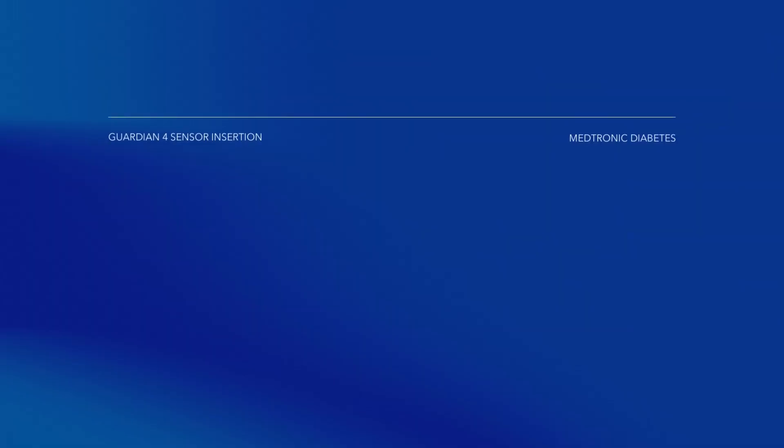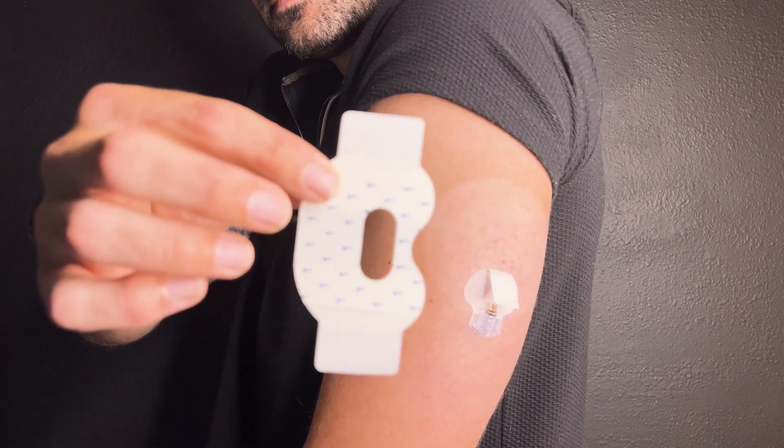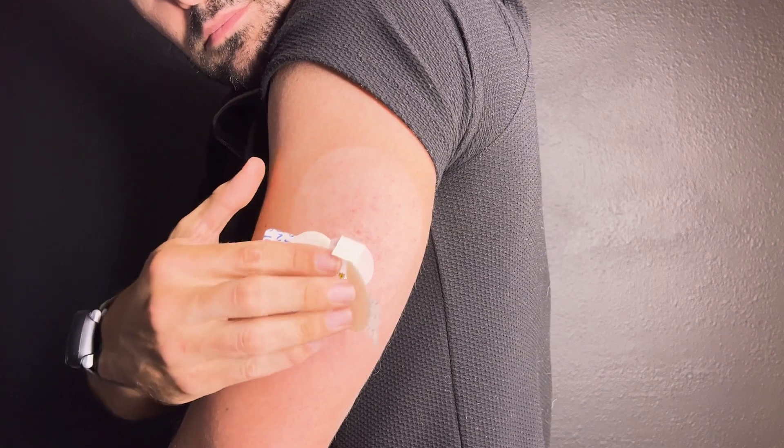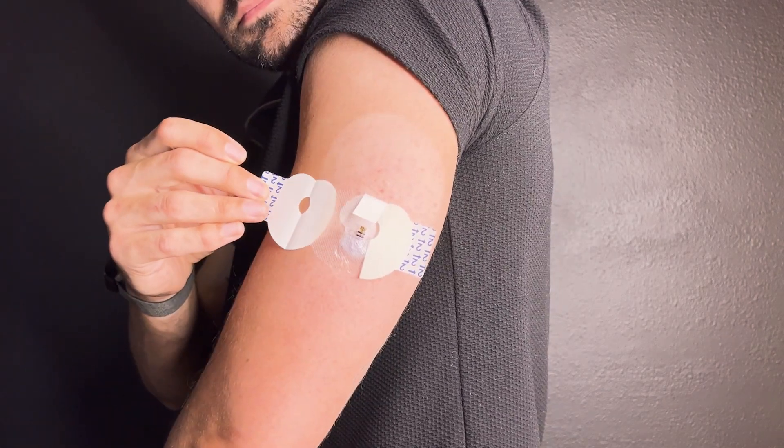Now it's time for part three: Taping and Connection. We're going to tape down our sensor and connect our transmitter. Before we get the transmitter, we're going to use our first piece of tape to secure our sensor to our skin. You'll use your oval tape, which comes with your sensor. You might also want to consider using additional tape to keep your CGM secure. Take your first piece of tape, remove the liner labeled 1, and place it over your sensor.